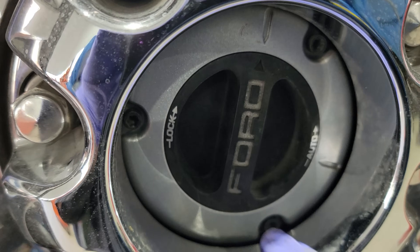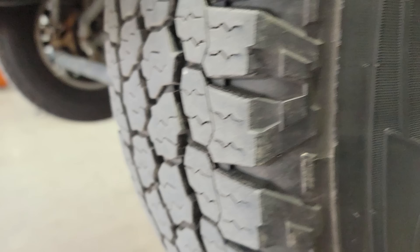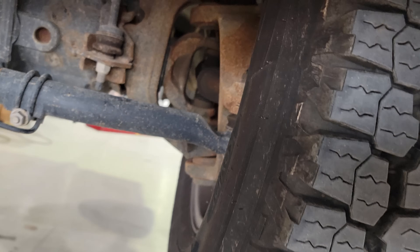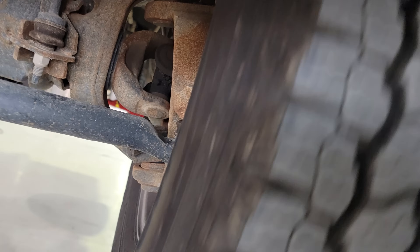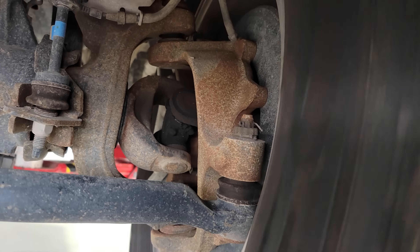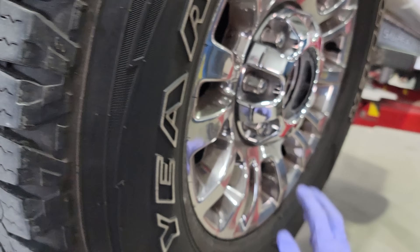If we leave this in auto and turn the wheel until it spins far enough, it will actually release — see how it's released and is no longer coupled to the hub.